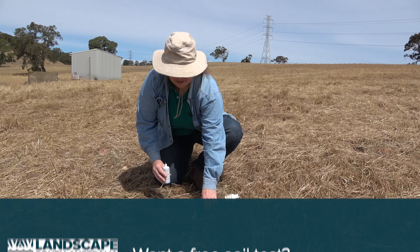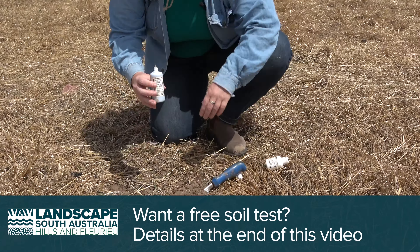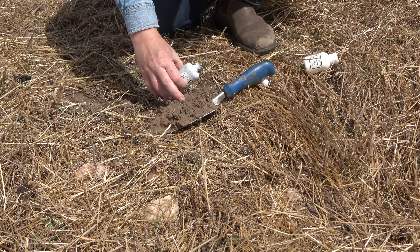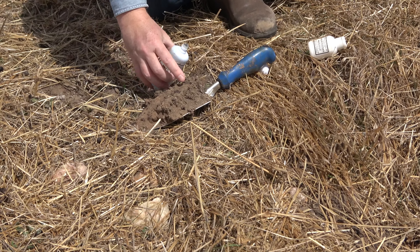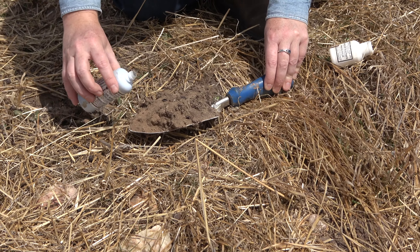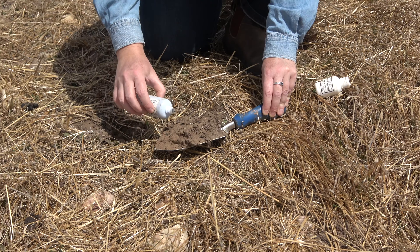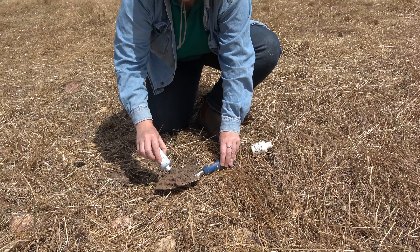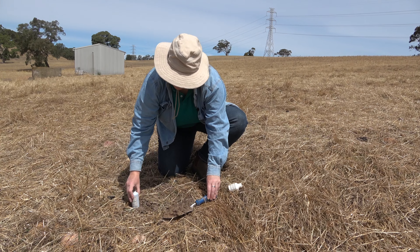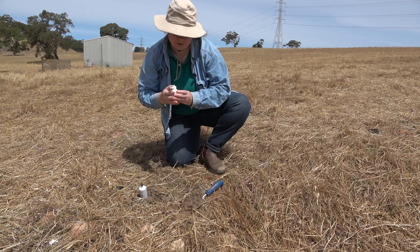I've taken a spadeful of the topsoil about 10 centimetres deep here and I'm going to put some pH indicator solution on it. So this is one of the limed spots. pH is one of the things that determines the ability of roots to grow in soil and the availability of nutrition for plants. If it's too acid then nutrients are less available and the plant roots can't grow through the acid soil because it becomes toxic to them.